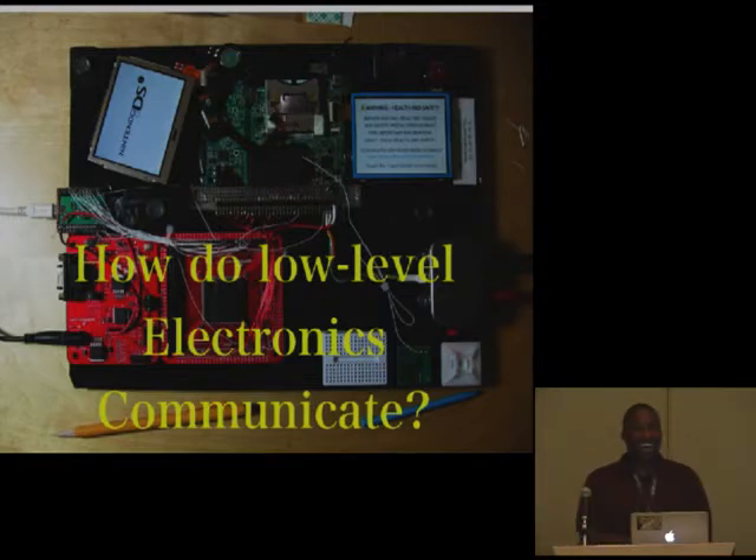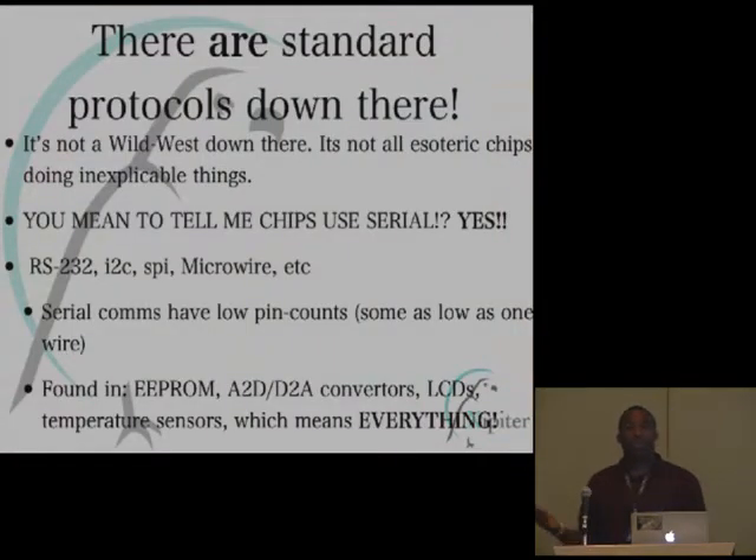My question was: how do low-level things interact and communicate? I was really surprised to find that there are actual standard protocols down there. The ones I honed in on for this talk are serial protocols. You're familiar with RS-232 — like back when you used your Win modems, connecting a 25-pin serial into your computer, issuing AT-style commands to talk to BBSs. It turns out there are a lot of other serial protocols down there as well.